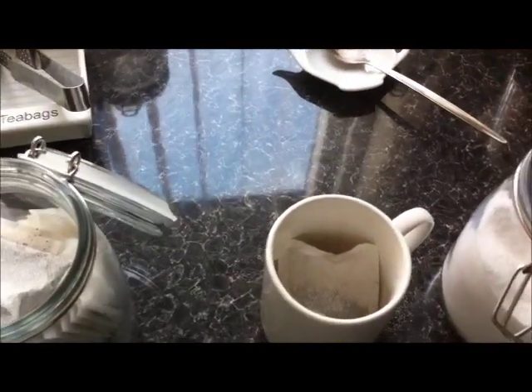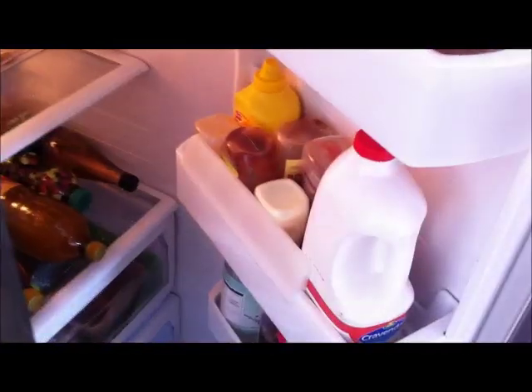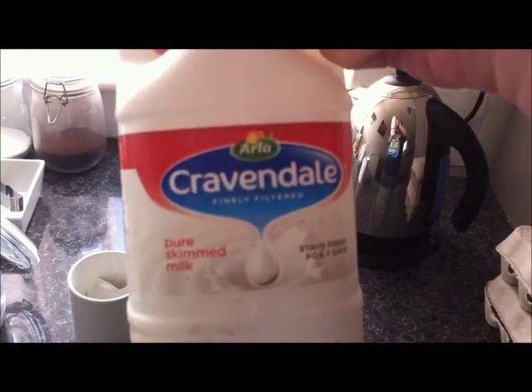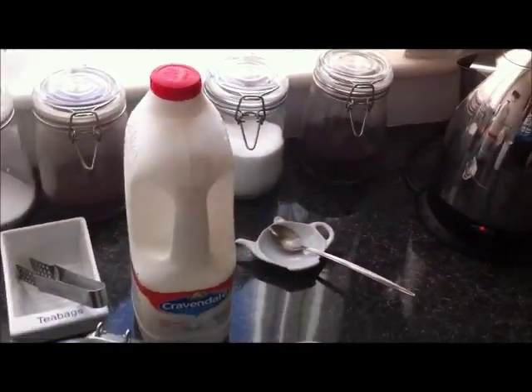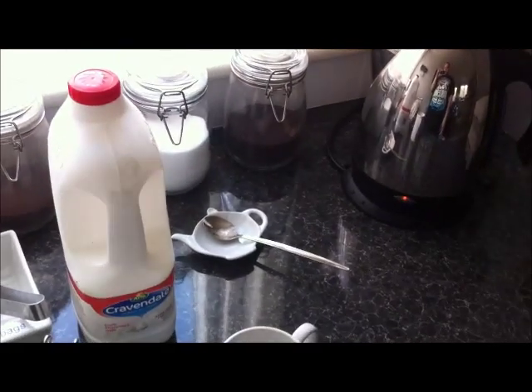So you'll leave that in there while you wait for your kettle to boil. And while we're doing that, we go into the fridge and get out some milk. Lots of people use different milks — I use a nice skimmed milk — but you can use whatever type of milk you like. As long as it's not soya milk. You can use soya milk, just don't. Because it's wrong.